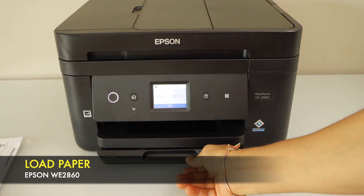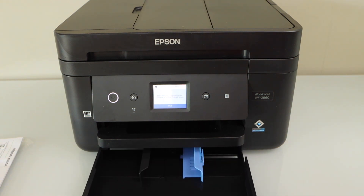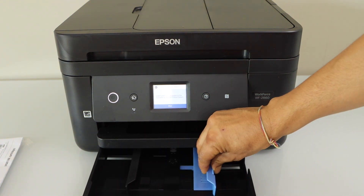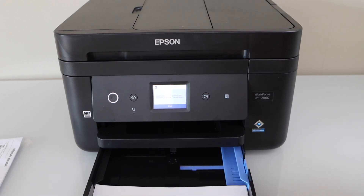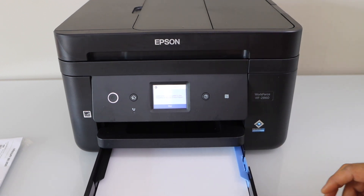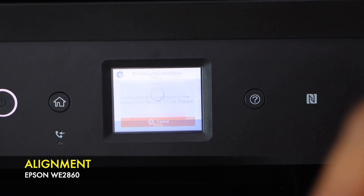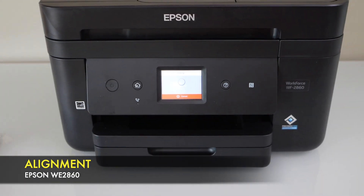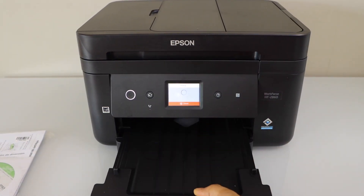The ink system has started. Now start the print quality adjustment — select 'Adjust Recommended' and click 'Print'. Install the pages in the paper tray. There is a cassette paper tray at the bottom, so slide it out, adjust the size, and load the paper. Click 'Print' — the paper output tray is here so you can just pull it out.